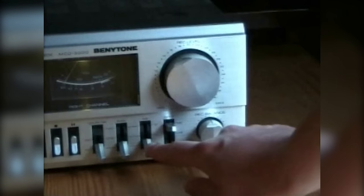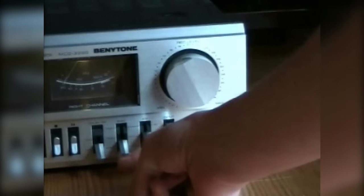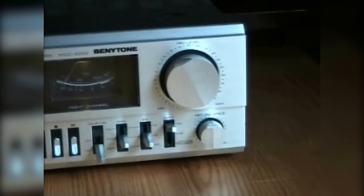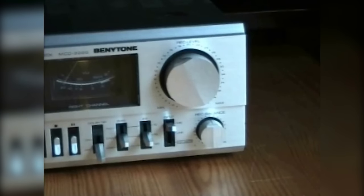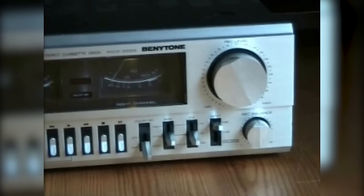We get the equalizer switch and the bias switch right there. This cassette deck supports normal, chrome, and ferrochrome cassettes. And then we have the Dolby switch.